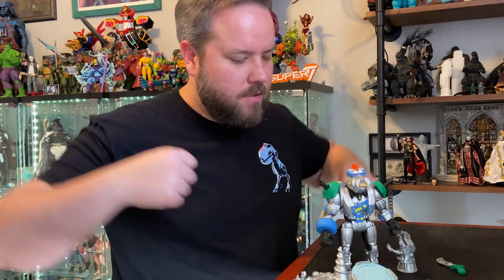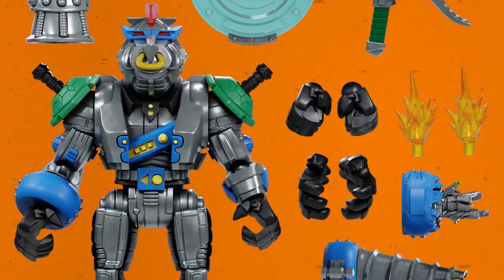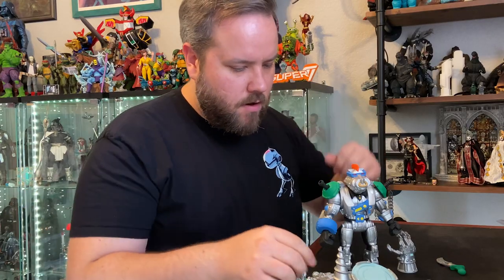He's fully articulated. He's got head movement, arms and shoulders. These guns will flip up and down. You can interchange the hands. He's got knees, ankles, and torso twists, so he can do the twist and all that.